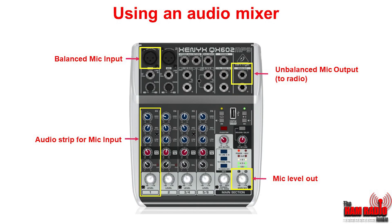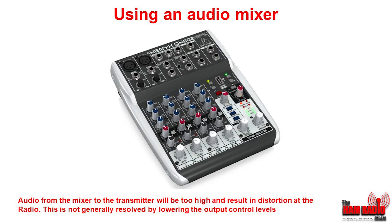So what if you want to use a mixer as well? Let's look at a typical mixer. This is a Behringer — a very popular mixer. It has at the top two balanced inputs in the form of XLR connectors. The input comes in and goes down an audio channel strip, which allows you to alter the high, mid, and low frequencies. There's also a fader, and at the bottom is a level control. Moving across to the right is the mic level output, which comes out of the unbalanced mic output to the radio. Unfortunately, audio from mixers to transmitters will be far too loud and you'll get distortion at the radio.